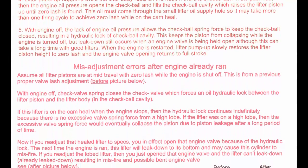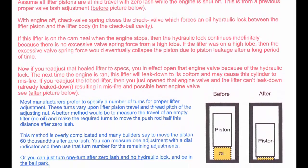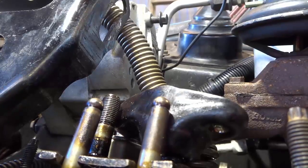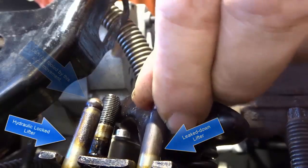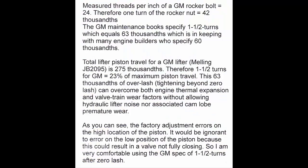The pushrod on the right is leaked down and can be adjusted. The pushrod on the left is still in hydraulic lock and cannot be adjusted — if you adjust that one, you are in trouble. The correct adjustment as specified by General Motors for the hydraulic valve lifters is one and a half turns after zero lash. Based on the thread size, this equals 63 thousandths. Most engine rebuilders also specify 60 thousandths, so the GM spec is right on the money.